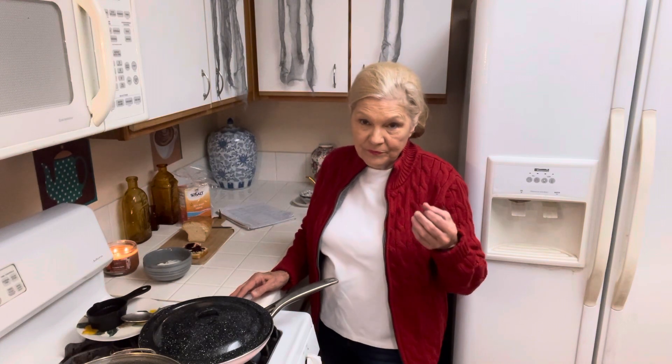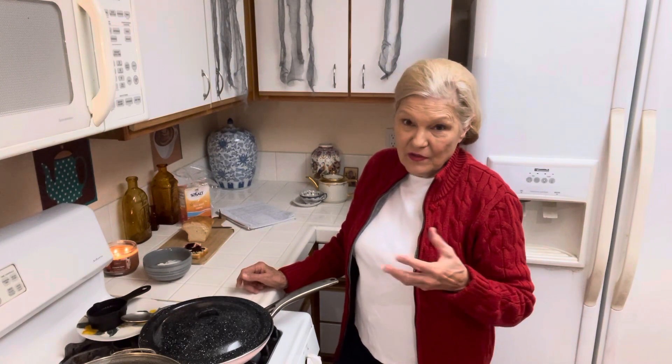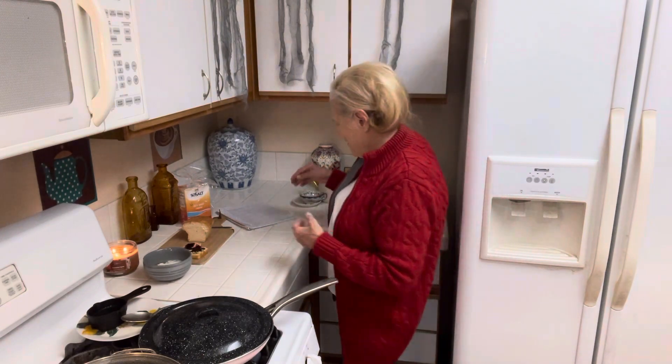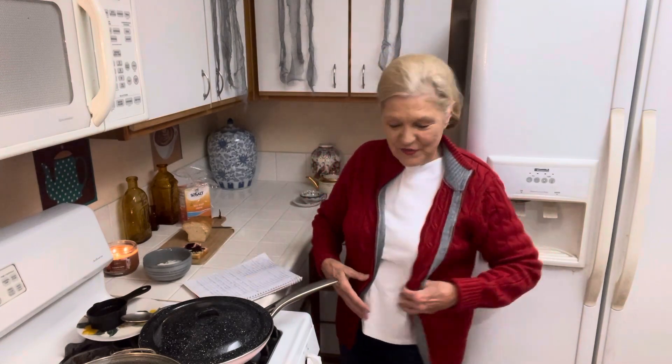Now I look back on the hairstyles of Florence Brady and the Brady Bunch, the movie Shampoo, and put up where the other ones. I think the cutting is very immature. But now I know this hairstyle, so now I am satisfied.